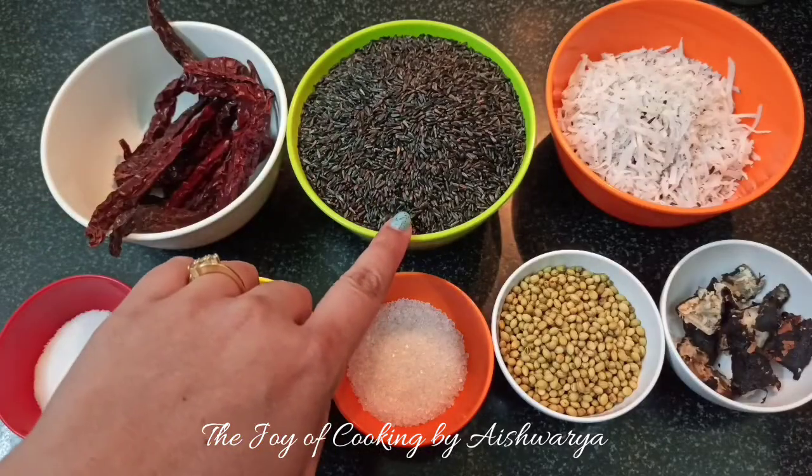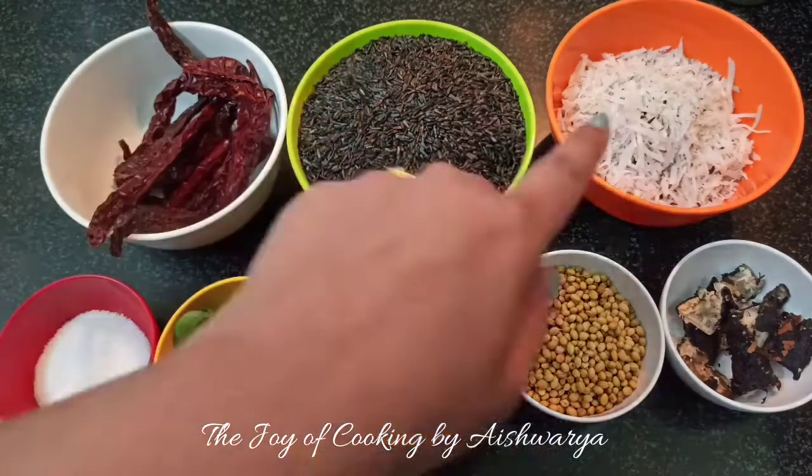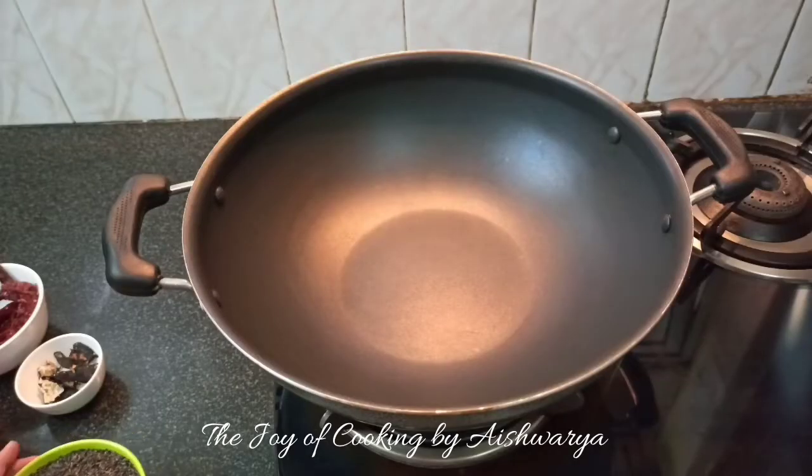We require: Niger seeds or Karala, dried red chillies, dried grated coconut, salt as per taste, curry leaves, sugar, coriander seeds, and tamarind — that is Emily. In a pan...